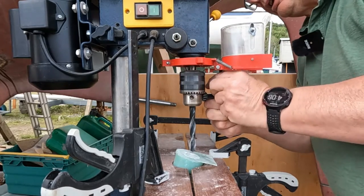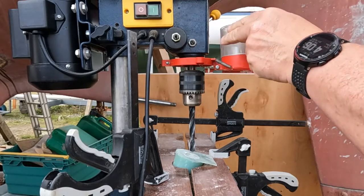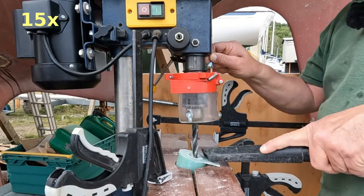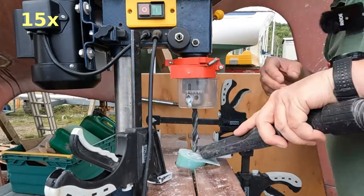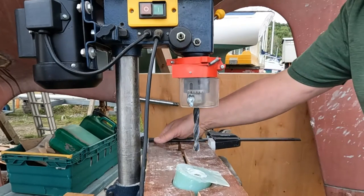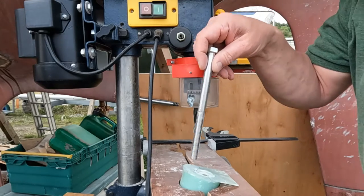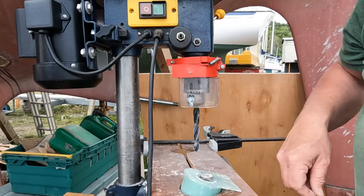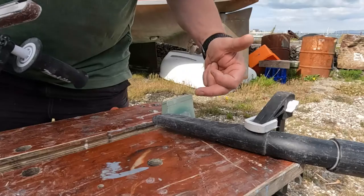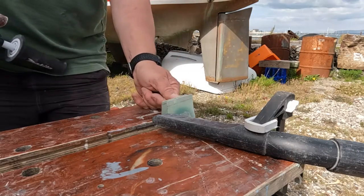Good idea to take the chuck key out first — duh! Perfecto. I've got to take this down to the line — I've got a line on the other side as well — I'll try the belt sander first.